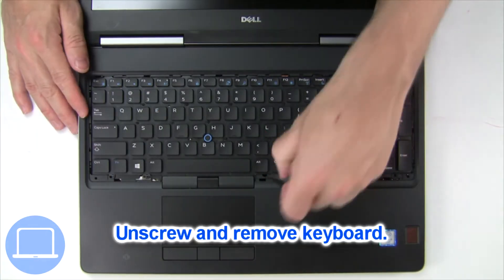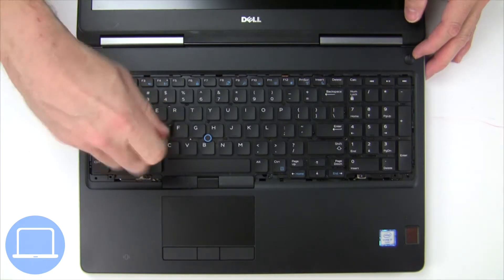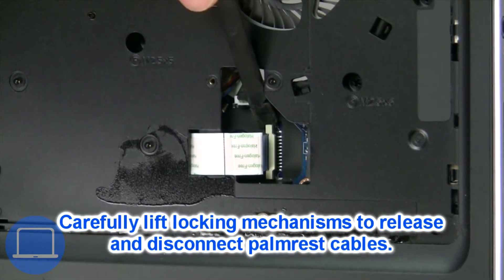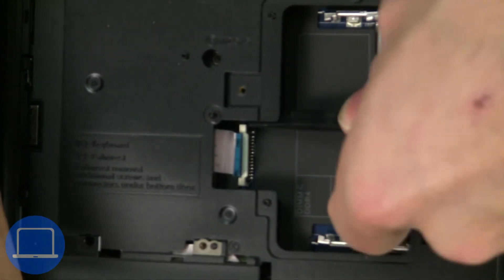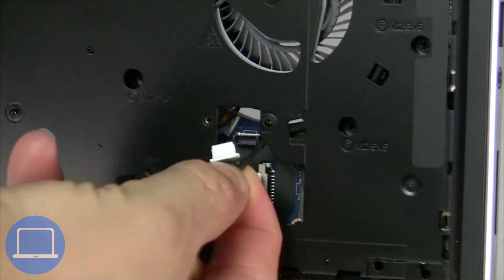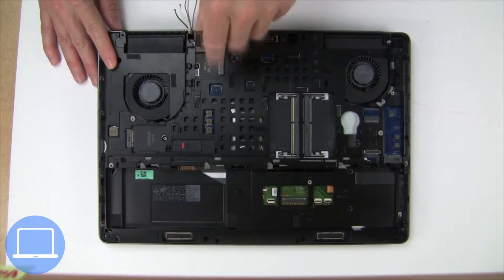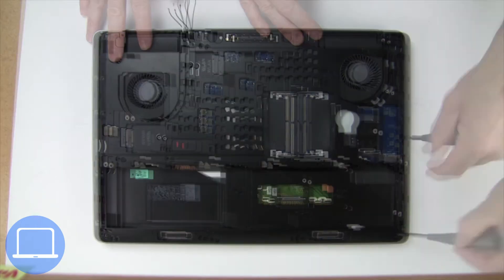Now unscrew and remove the keyboard. Now disconnect the palm rest cables. Then unscrew and remove the palm rest.